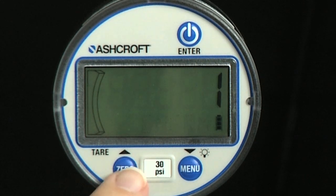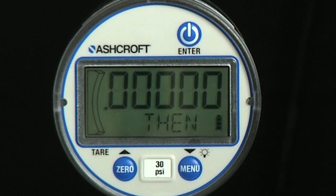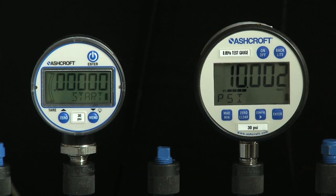Use the up and down key to scroll between confirm and cancel, then press the enter key. Confirm will enter the calibration sequence. The numeric display will show you the pressure to be applied to the gauge and direct the operator what to do.